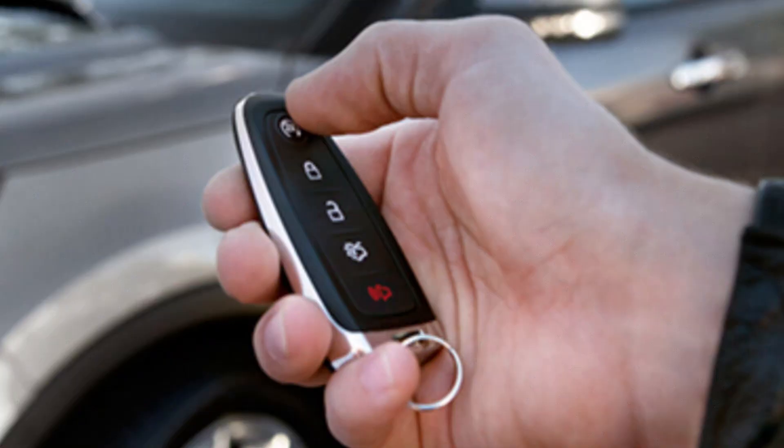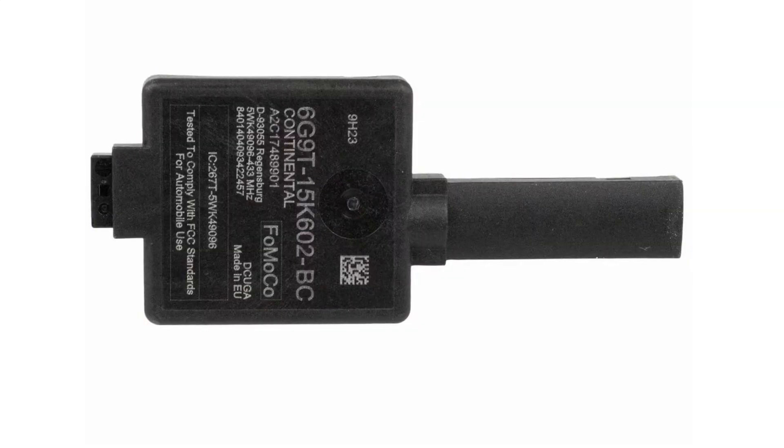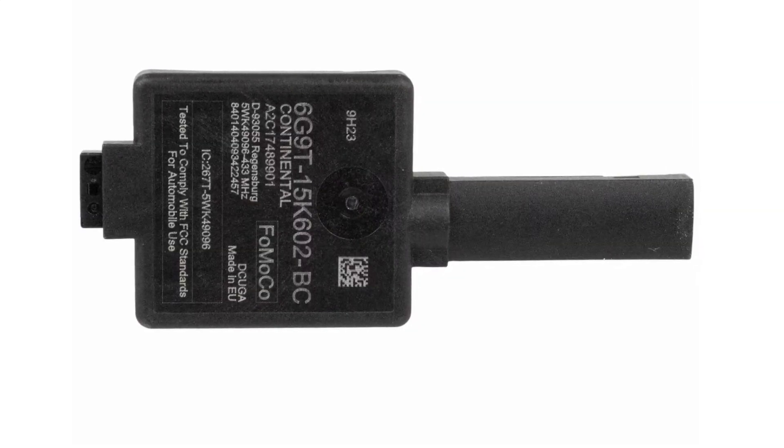Given the battery in the fob is okay, there are two other modules that can cause this message. First, try locking and unlocking the car using the fob buttons. If the vehicle doesn't react, the problem is in the external radio receiver, which is basically the antenna for communication with the key.